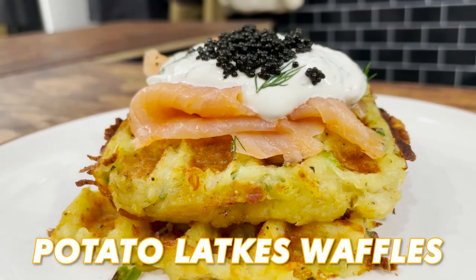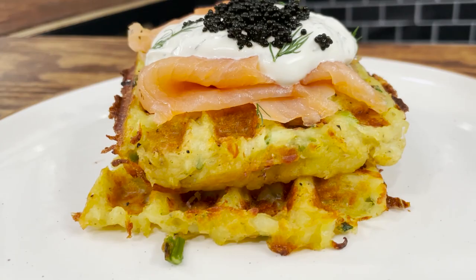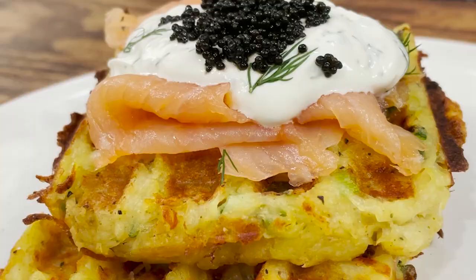Potato latkes — typically eaten during the holiday season of Hanukkah. Today, making them inside a waffle maker, because most things are better when made in a waffle maker. Let's get along with the recipe.